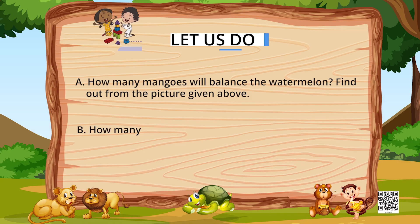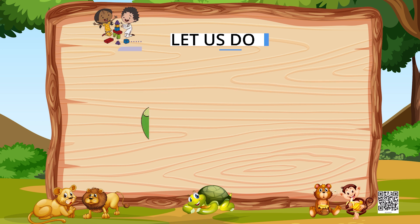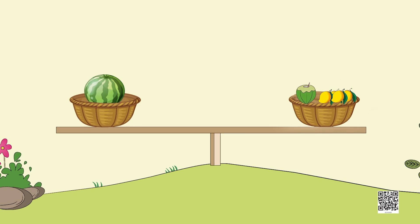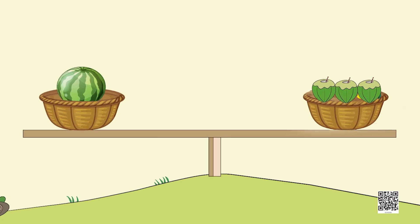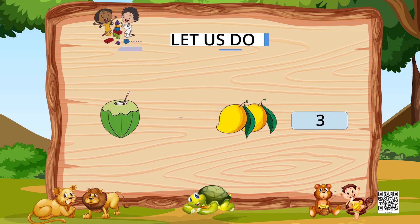So six mangoes balance the watermelon nicely. Now for part B: how many coconuts can balance the watermelon, if the weight of one coconut equals the weight of two mangoes? Let's go back to the seesaw and replace every two mangoes with one coconut. One coconut for these two mangoes, again one coconut for these two mangoes, and again a coconut for these two mangoes. So we get three coconuts to balance the watermelon. You can write the number three in the box.